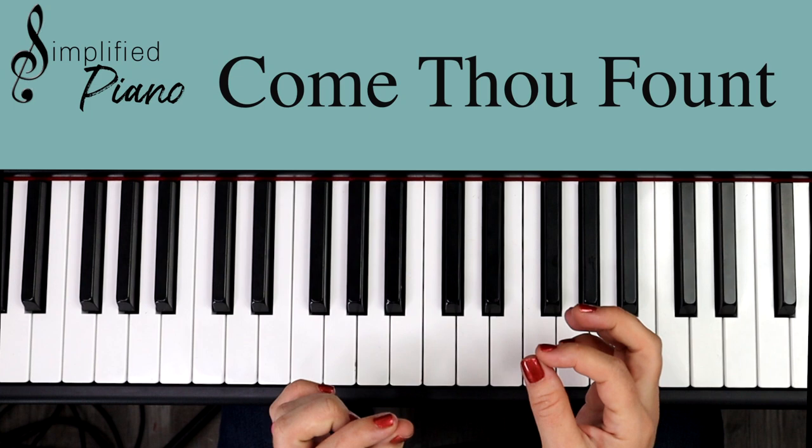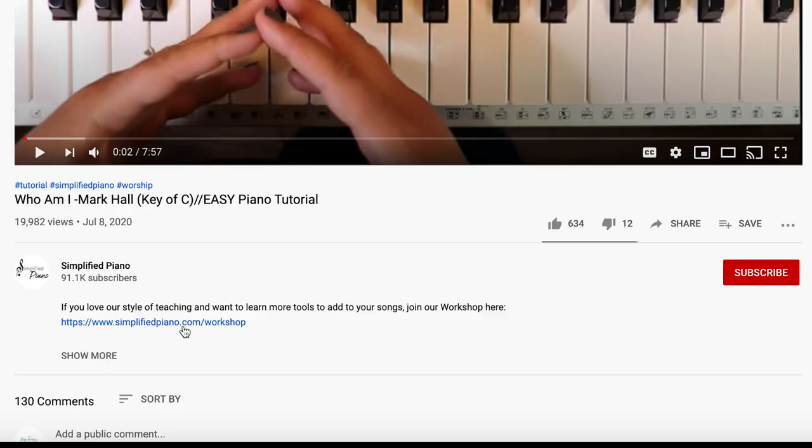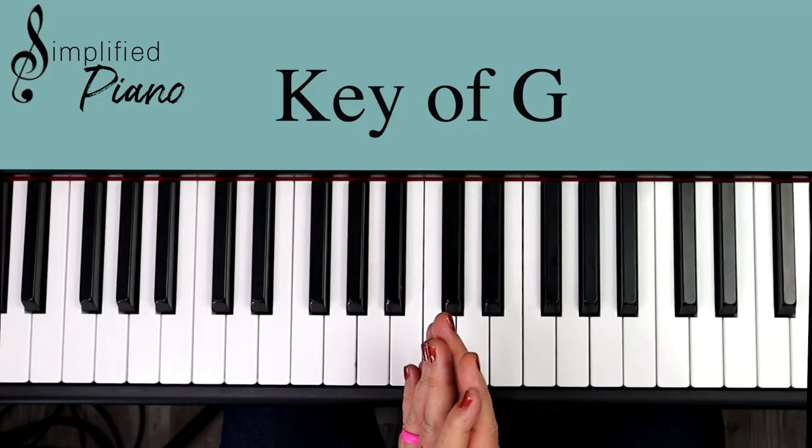Hey friends, this is Come Thou Fount in the key of G and this is a simple way to chord along to this beautiful hymn. I hope you love how simplified it is and how easily you can just jump in and play along with me. Let's stop the video — if you click on the description below, you will find the link to the chord sheet and it'll make a lot more sense as we dive in.